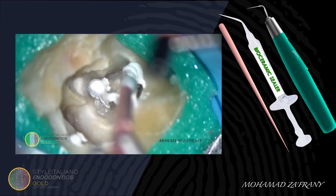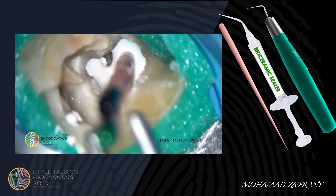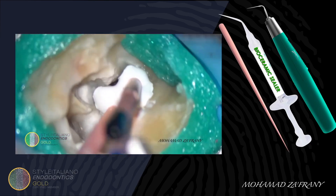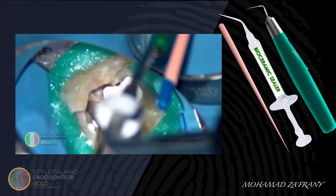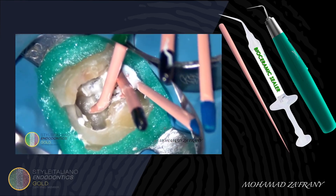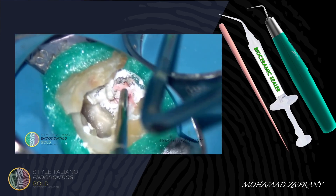Insertion of the master cones. In this case I used the passive lateral condensation technique for filling the spaces without any use of spreaders — just using more gutta-percha cones to push sealer further into the spaces. With the heat carrier on low temperature, I'm sealing off the master cones, then compacting using a suitable plugger.